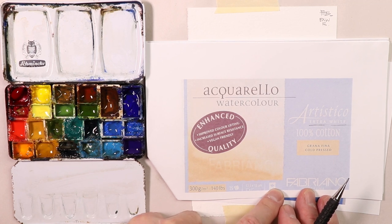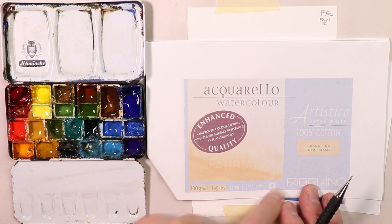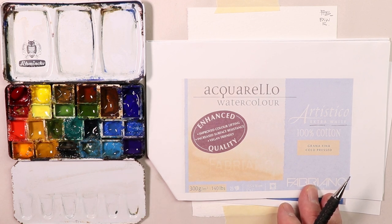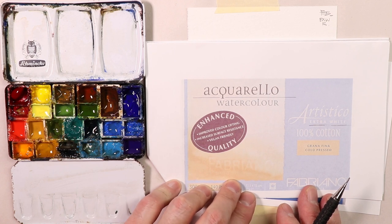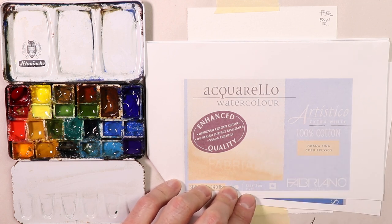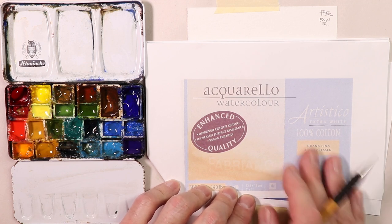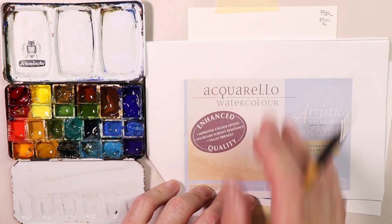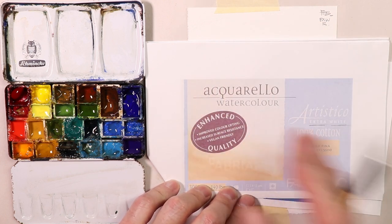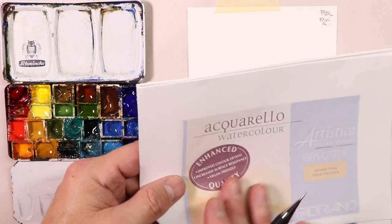So the Artistico extra white paper — I buy full sheets, and occasionally I'll buy the pads too. This would be like for doing gallery paintings, paintings for people that might hire me to create paintings for their office space or their home. I'll use this for a lot of my YouTube videos too. Again, it's a great all-purpose paper. You can create any type of painting and it's going to look beautiful. You can get some rough look to the grain, which gives a really nice rough feel with your watercolors.